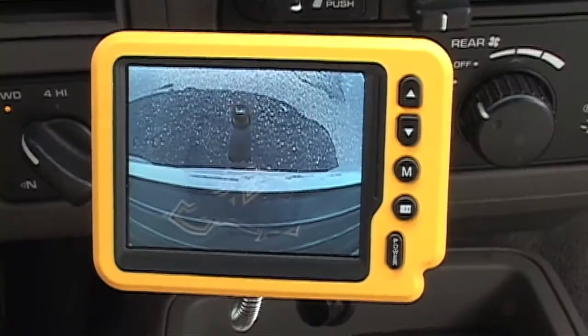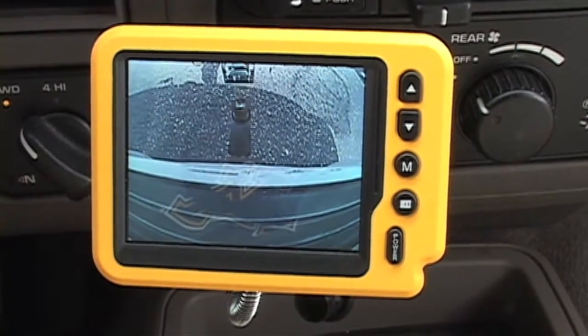Hey, Chris Munchau here. I want to take a couple more minutes today to talk about AquaView's Eyeball Wireless Backup Camera System. You may have already seen how effective this is at backing up your vehicle to your trailer, your boat trailer, your RV trailer. I want to show you another little tactic that I use when I'm backing this up.